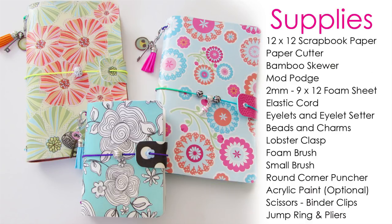For supplies you're going to need: 12 by 12 scrapbook paper, paper cutter, bamboo skewer, Mod Podge, 2 millimeter 9 by 12 inch foam sheet, elastic cord, eyelets and an eyelet setter, beads and charms, lobster clasps, foam brush, small brush, round corner puncher, acrylic paint (it's optional), scissors, binder clips, jump ring and pliers.